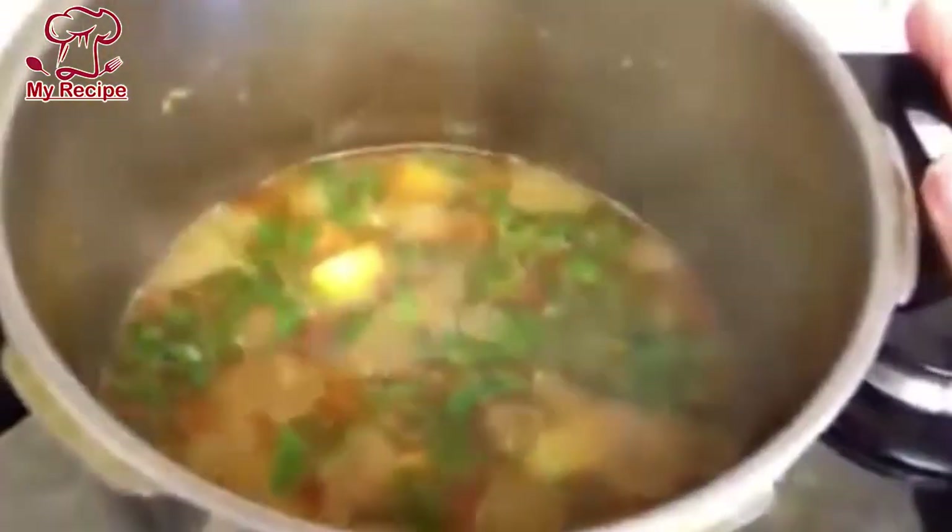Our aloo gosht is ready. You can see that the oil has also been released nicely. I hope you will enjoy today's recipe. Thank you.